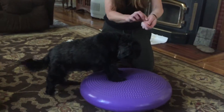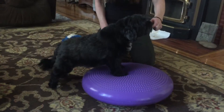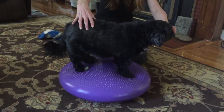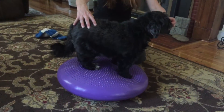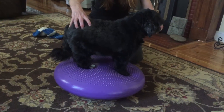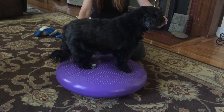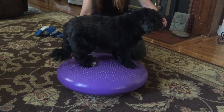All right, so we've got her paws up. Good girl, yes. Good job, Kira. So now she's got all four feet on an unstable surface. Good job. And you can see it's quite a workout for her.